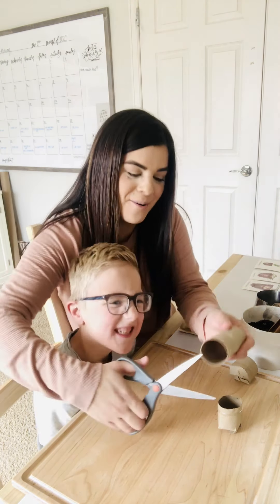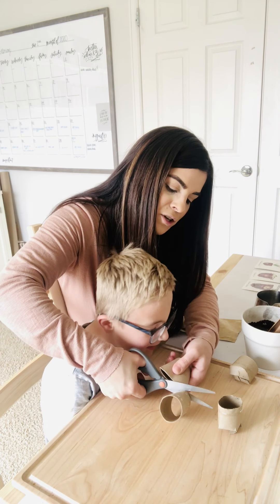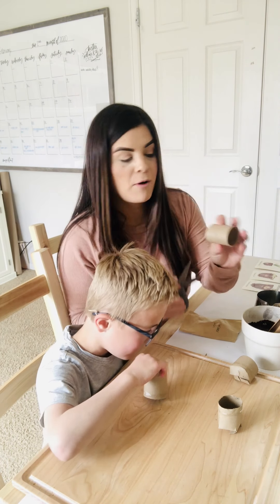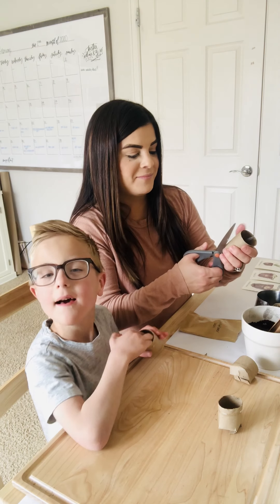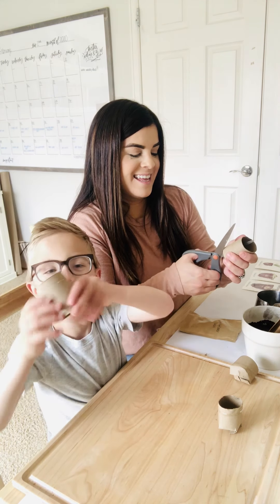Okay so first we're gonna cut our toilet paper roll in half. After you cut it in half, you're gonna make four slits about a half an inch, like this.